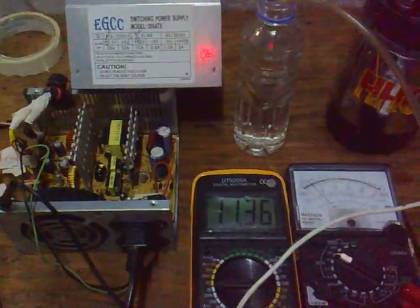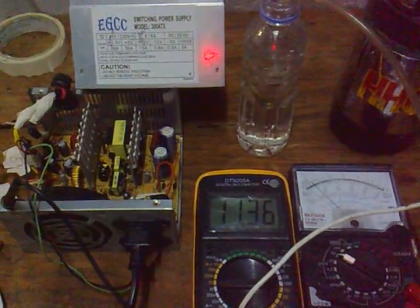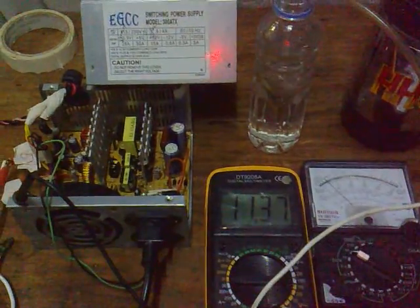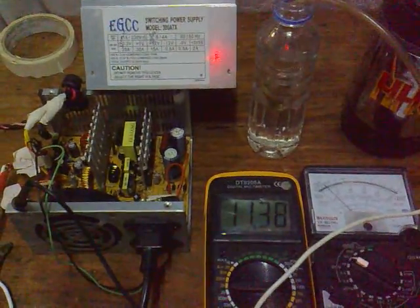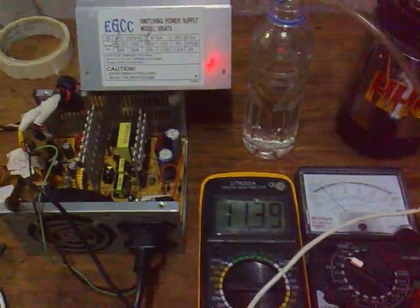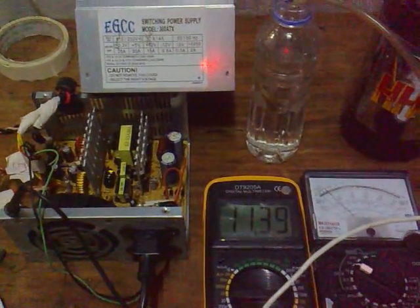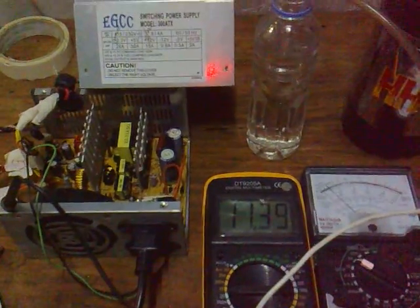Good evening, this is Vox again. I just want to replicate this power supply from a computer, based on what's in videos from our friends on YouTube. There's the power supply.